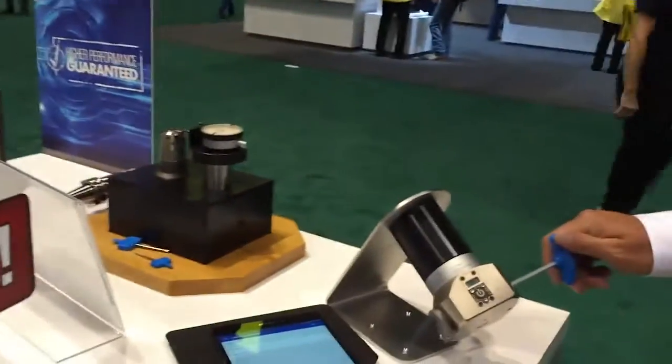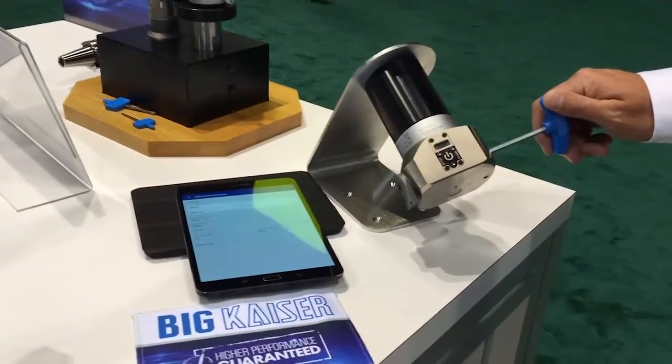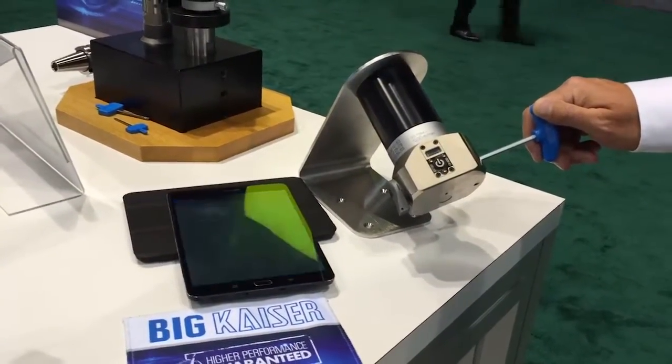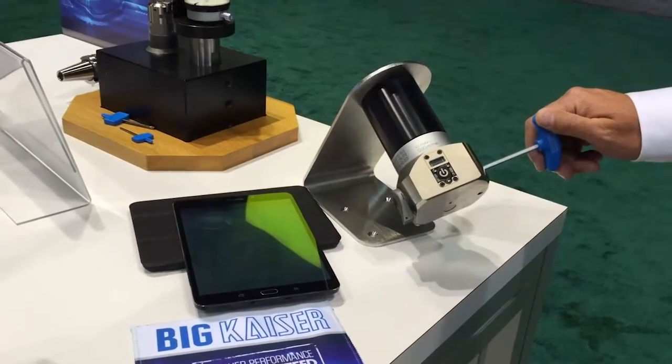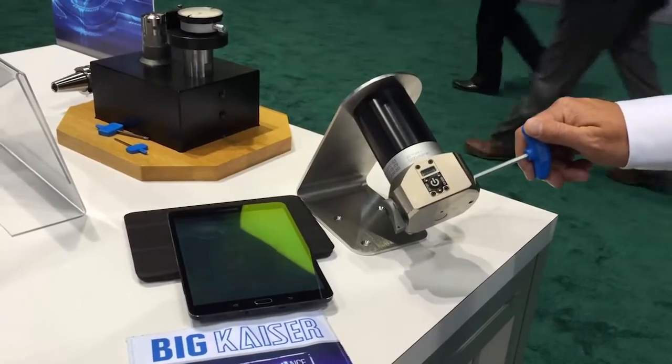Here we have the new generation of EWD digital tools, and they are now paired with the Big Kaiser app, which is free online, available in the App Store for iOS and Android phones.